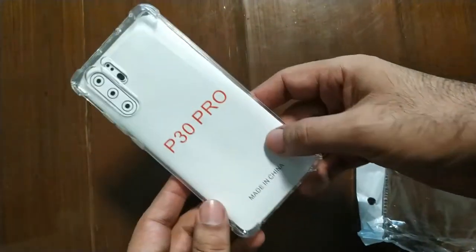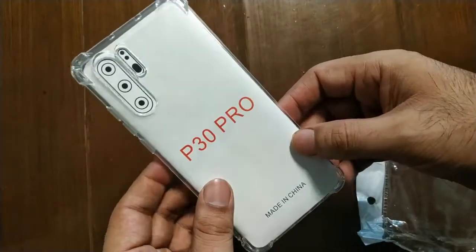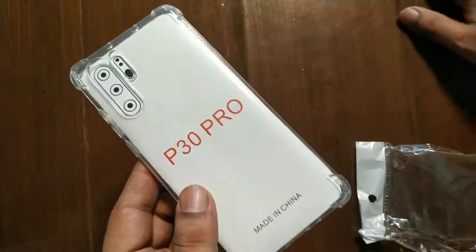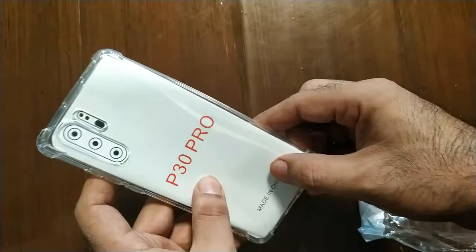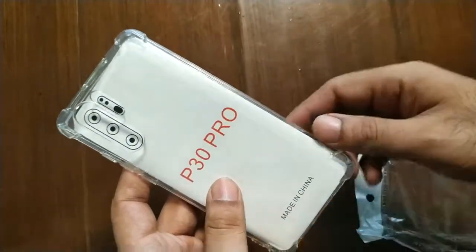Hi guys, today I will show you a simple TPU anti-shock airbag bag cover. It is transparent and it is low-cost — a transparent bag cover with anti-shock protection.